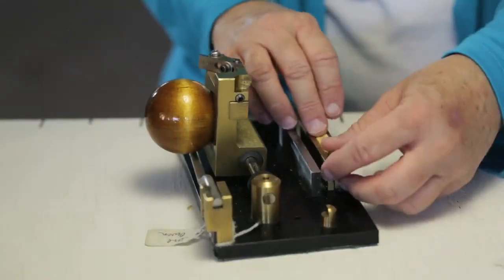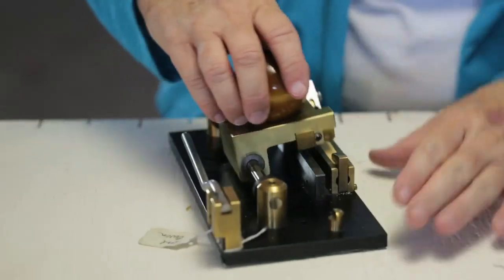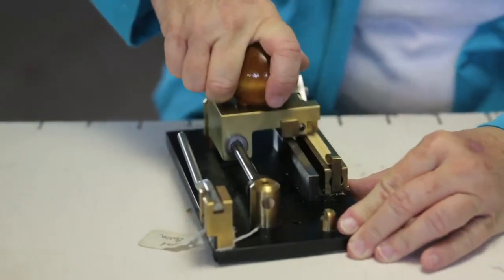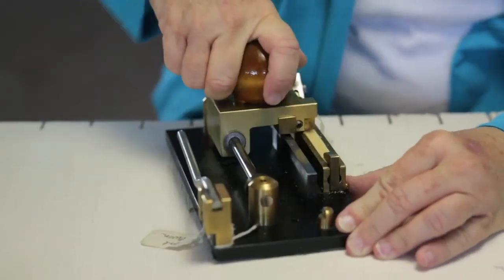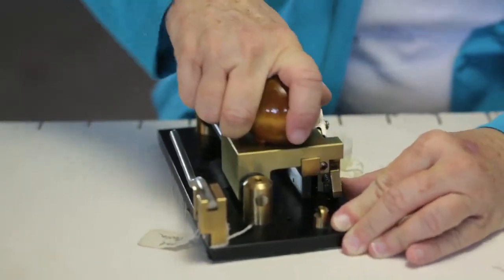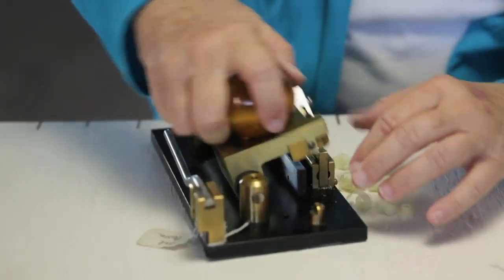The next step uses what's called a gouging machine. What this does is it scoops out the thick part of the cane to make it just the right thinness for us to use for our oboe reeds. We end up with a piece of cane that is just the right thickness to make an oboe reed.